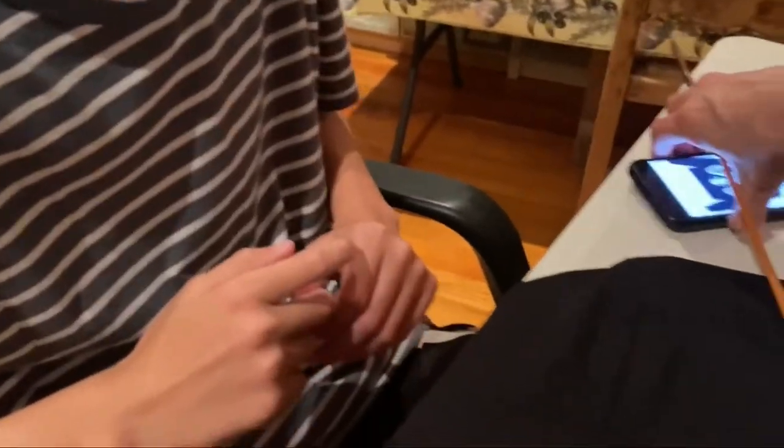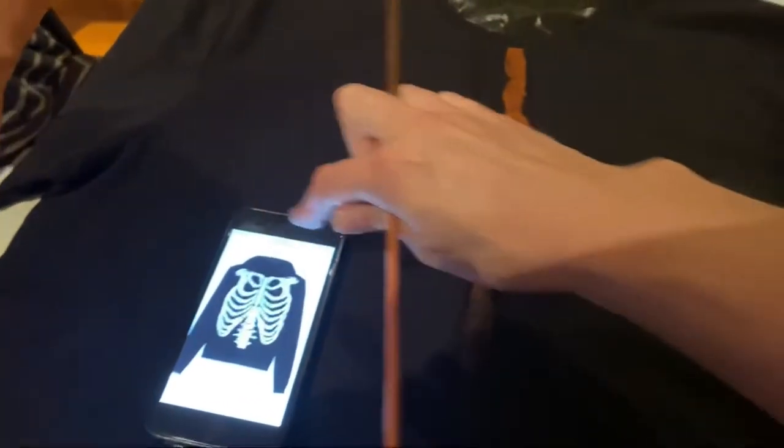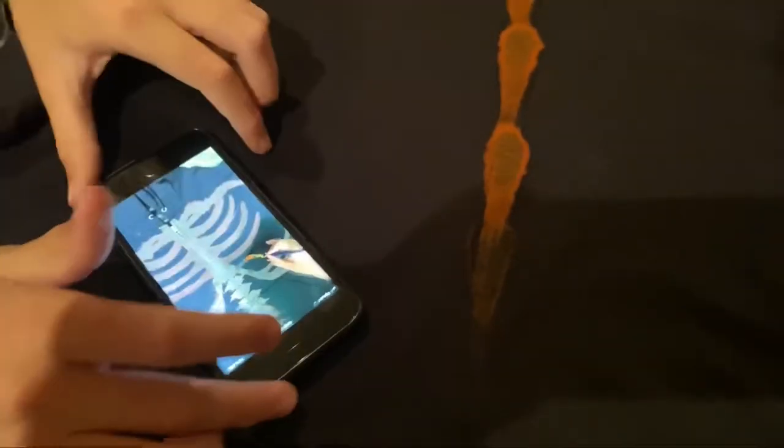My son wanted to paint a skeleton. He was a little unsure how to do it, so he asked me to help him do some of the bleach painting. We looked at the reference photos and we worked together to get the design that he wanted.